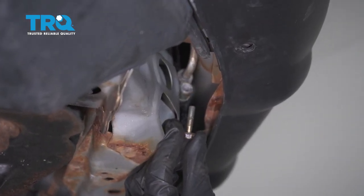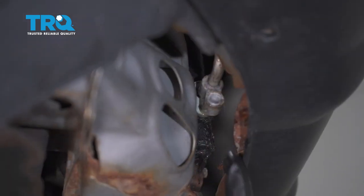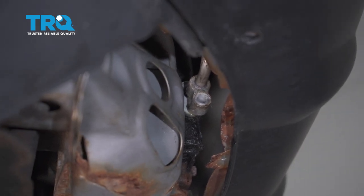Inspect your hardware as you remove it. Now let's carefully separate the line from the AC condenser. Now that that's separated, let's get back up top.